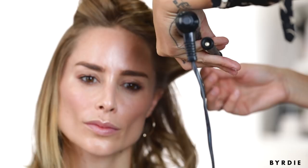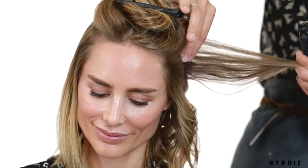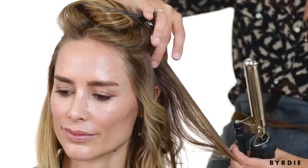I think three sections is usually pretty good. If you have really thick hair, you might want to take four, but usually three is just enough. You leave hair in between — so you go one curl, one free, one curl.